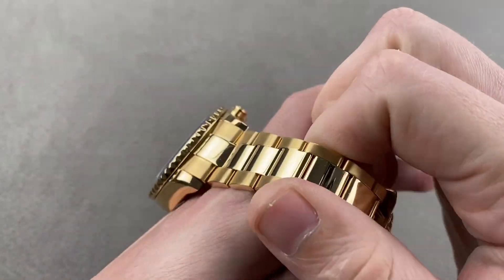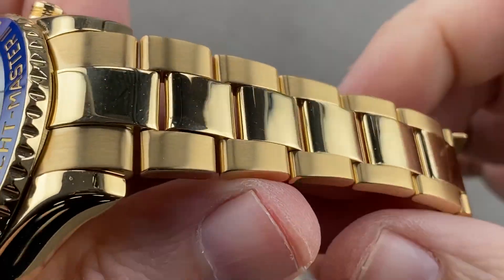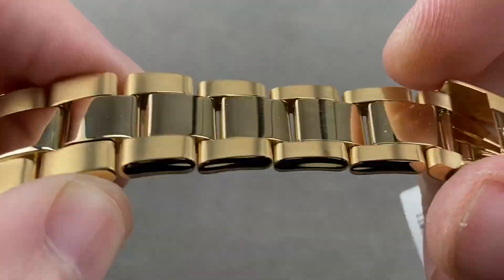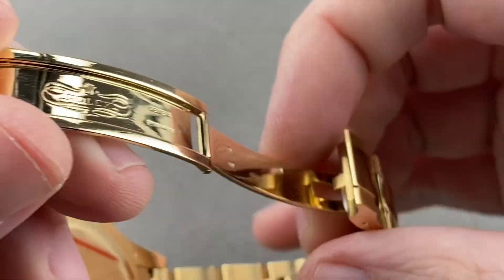It's also nicely counterbalanced by a solid full gold bracelet — solid end links, center links, and milled clasp. This is the oyster style bracelet, nicely tapered, polished centers, polished outer faces, satinated flanks. The removable links are fixed by screws — that's upscale bracelet construction. No pin sleeves here.